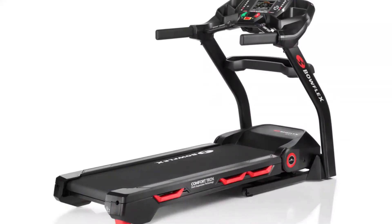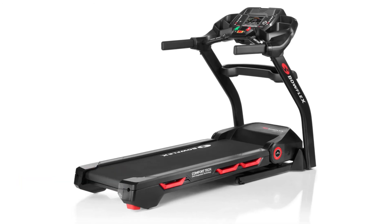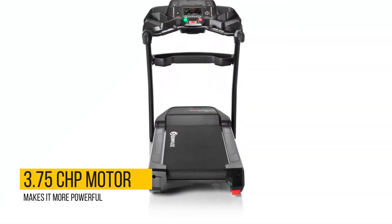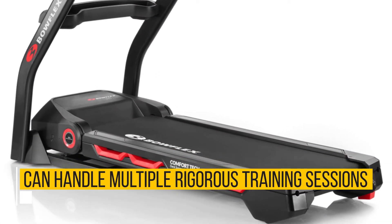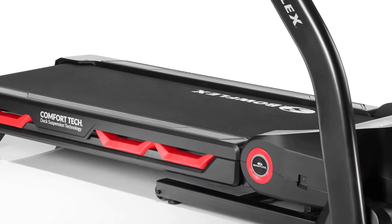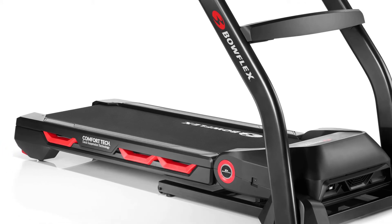Standard motor power for treadmills is in the range of 3.0 to 3.5 CHP. This model comes with a 3.75 CHP motor, which makes it more powerful than competing home treadmills. This means the machine can handle multiple rigorous training sessions a day without strain or overheating. This is why the BXT-116 is recommended for marathon runners' training sessions or for active families for home use.